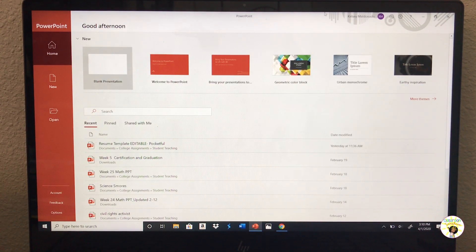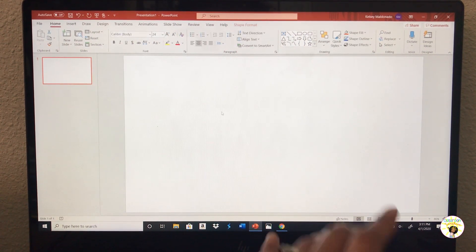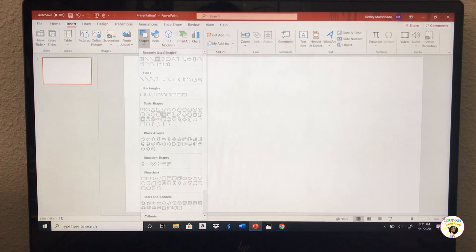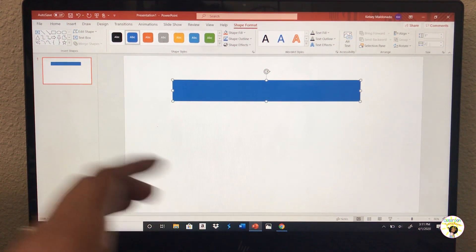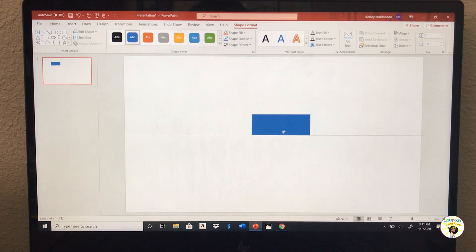Alright, here we go. To start designing your labels, we want to go into PowerPoint — I already have it pulled up. Start a blank presentation, delete the default text boxes, then insert a shape to resemble a label. Change the dimension sizes to match your labels. Mine are one inch by two and five-eighths inches, which is about 2.63 inches. I'm going to zoom in so I can only see my label.